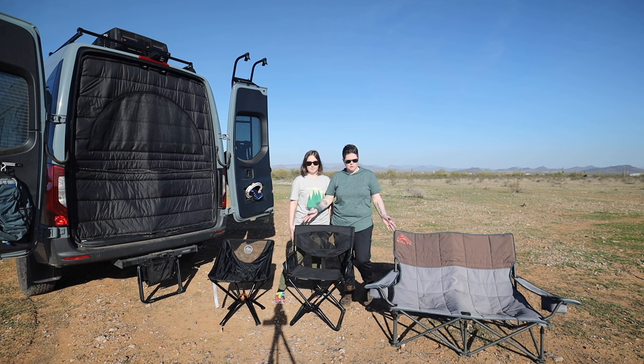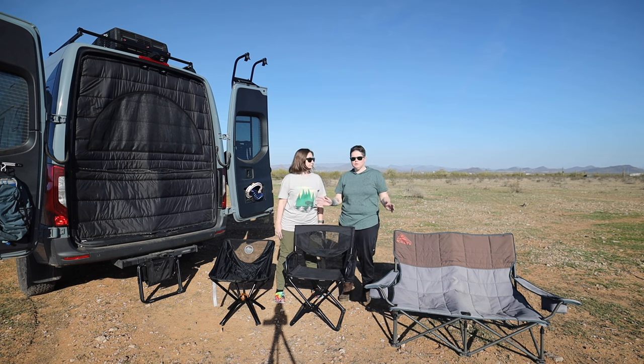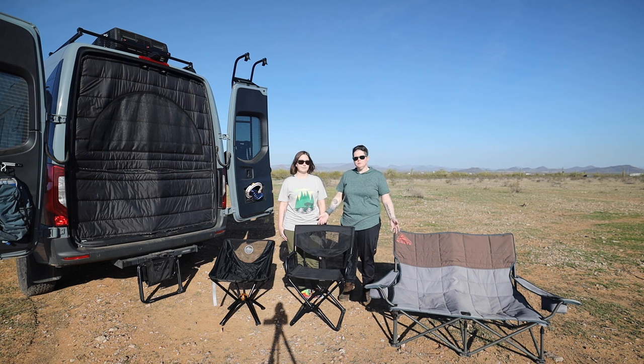If you guys have any recommendations of other chairs — we know the Walmart ones where you just open them up, and we've used those in the past but decided to get rid of them. If there are other chairs you want us to try or compare to what we had, leave them down in the comments below. Hope this helped you get an idea of what works best for you and how things break down. We'll see you guys on the next one!